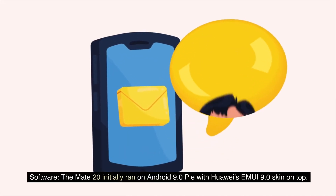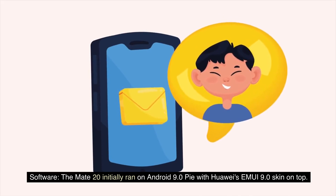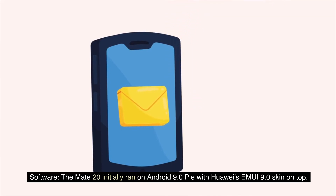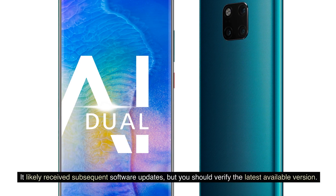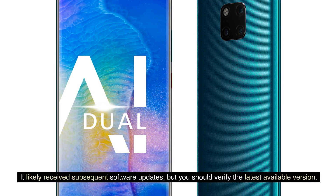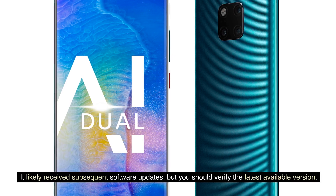Software: The Mate 20 initially ran on Android 9.0 Pie with Huawei's EMUI 9.0 skin on top. It likely receives subsequent software updates, but you should verify the latest available version.